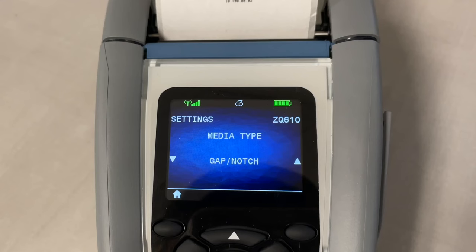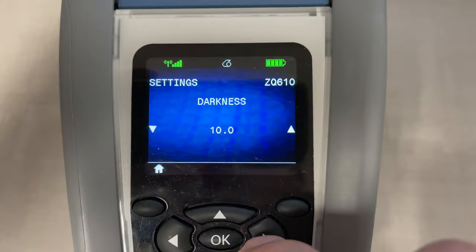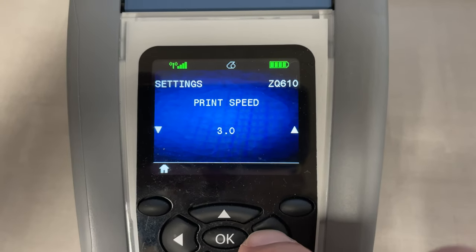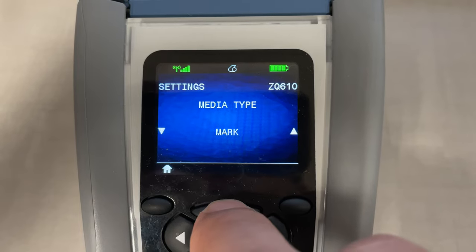The third option is to make sure you have the correct label type selected in the settings. If necessary, enter the password 1234 to get access. Then go to Media Type and choose the appropriate label type: Gap, Notch, Mark, or Continuous.